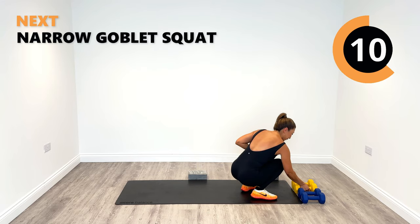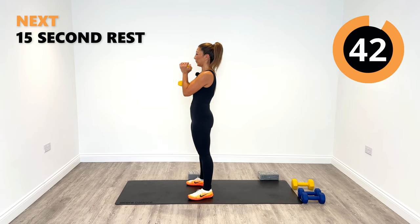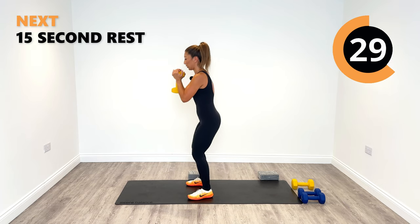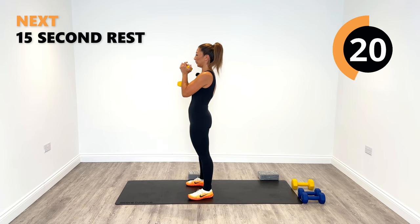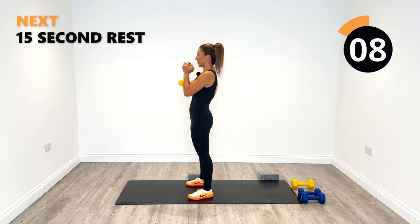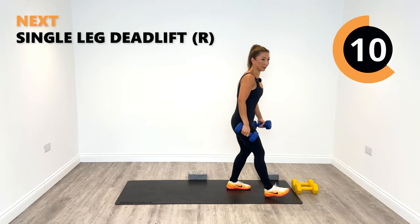Coming up to our goblet squats — one weight only. Let's go, back and rise. Connect into quads. Keep the breathing going at this stage — this is where we're fatigued, so we need to keep the breathing going to keep plugging through. Eight seconds left and then we're on to our last exercise, single leg deadlifts. We'll finish up a really strong four rounds — well done.